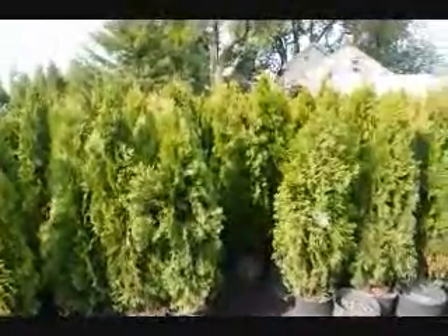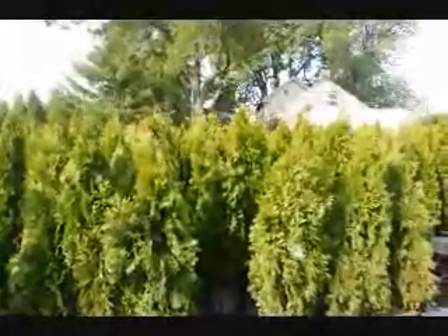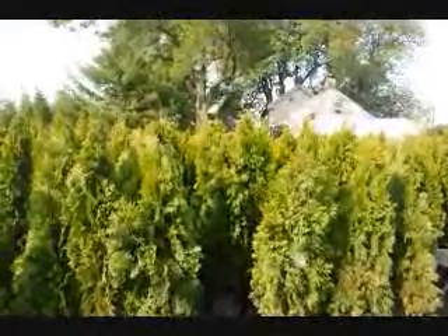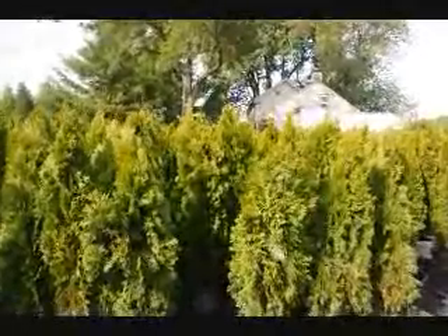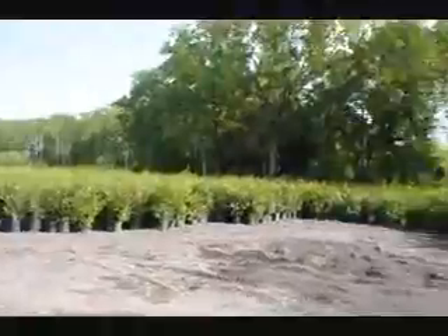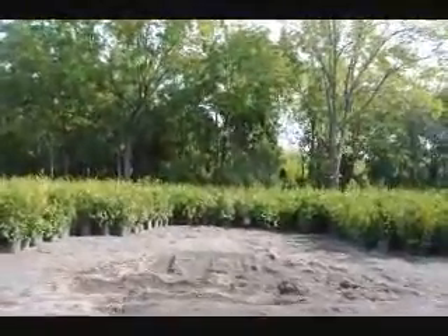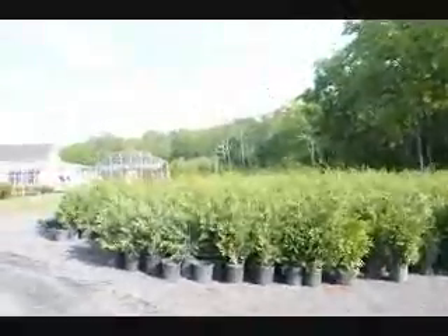These are our four-foot Emerald Greens that we have here at Highland Hill Farm. We can deliver and plant these all up and down the East Coast. If you need quick instant privacy, this is a tree to consider. We also have Leyland Cypresses and Green Giant Arborvitaes, which make great instant privacy. Give us a call at 215-651-8329.